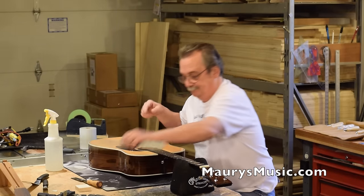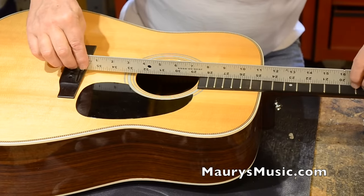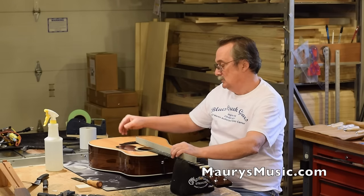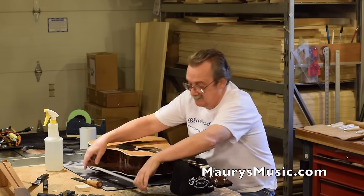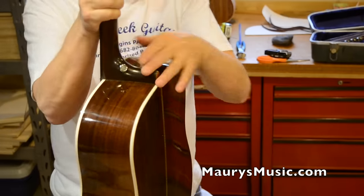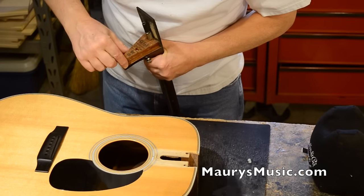Now I can put a straight edge on this neck. You can see where I'm hitting — you can hear it's on the bridge. I have the neck adjusted reasonably straight. I want this to be about here. So I have to take wood off of the heel to tilt it back. What's going to happen when I do that is it's going to loosen the tenon of the neck. So what I want to do is take a little bit off here and a little bit off of here.